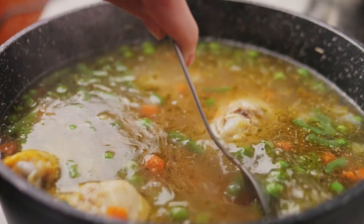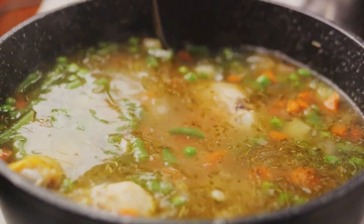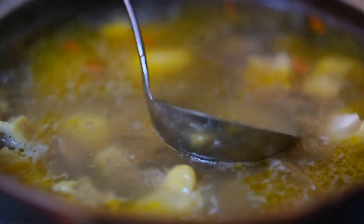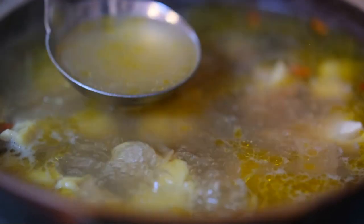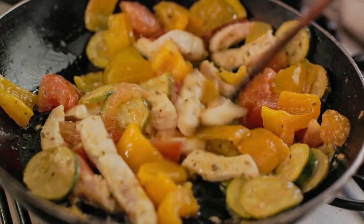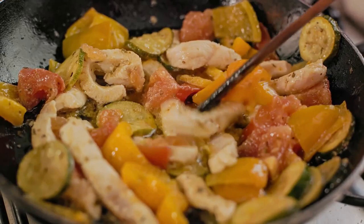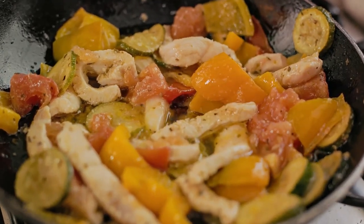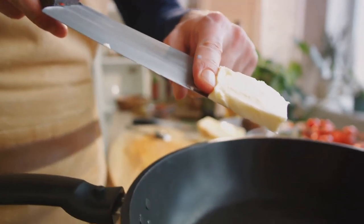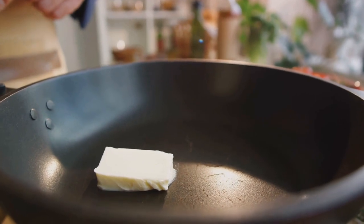As the winter winds howl outside, nothing beats the warmth of a home-cooked meal. And what's more homely than a pot of chicken pot pie soup simmering on the stove? In this video, we'll delve into the art of preparing this ultimate comfort food — step by step, from chopping the vibrant vegetables to browning the tender chicken to creating a creamy, aromatic roux. You'll see how the soup comes together, and how the flavors meld and grow richer as it simmers.